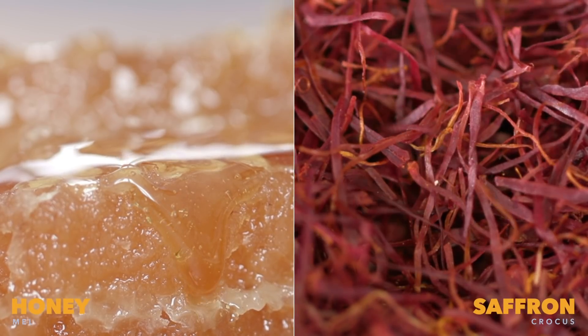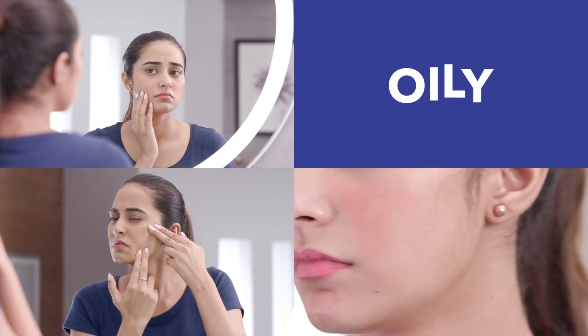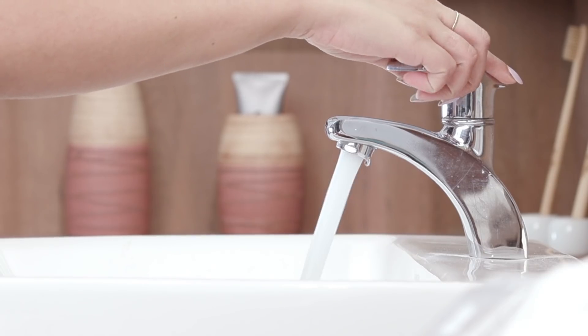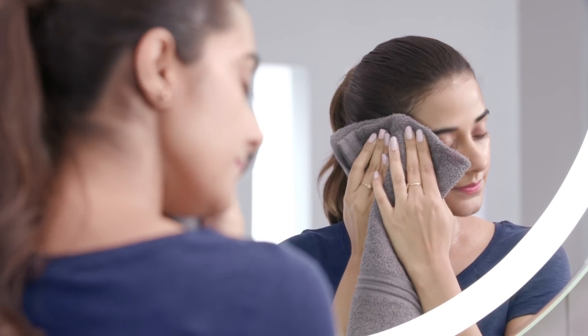Clogged pores, dullness, and many other skin concerns are caused by various environmental factors. But thankfully, there are natural ingredients and products that can help you fight these skin conditions. The quality and health of your skin can only be in check when you diligently follow a cleansing routine. Here's how you can step up your cleansing game by using the right face wash for radiant looking skin.